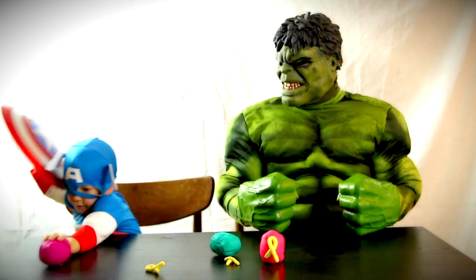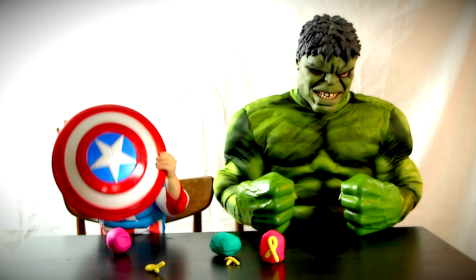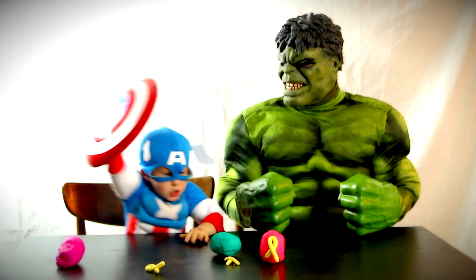Oh, puny Captain America. So weak. Keep trying. Oh man. Captain America.